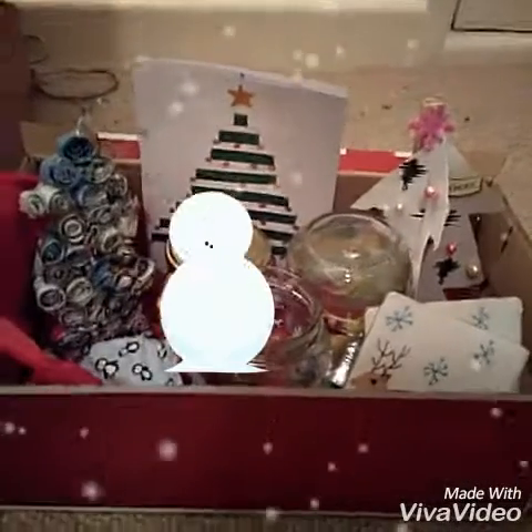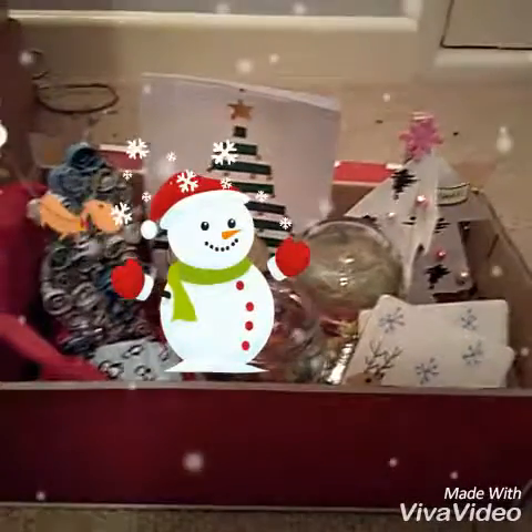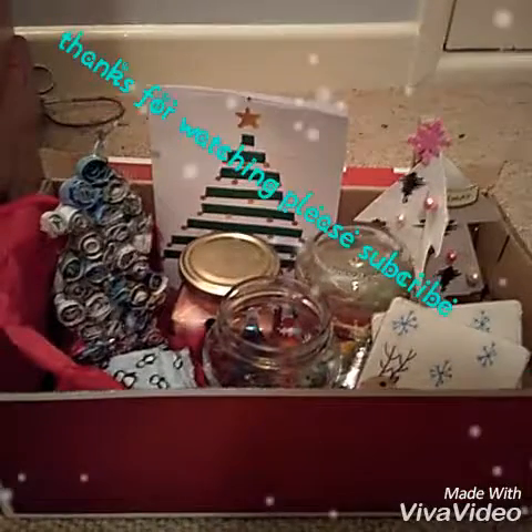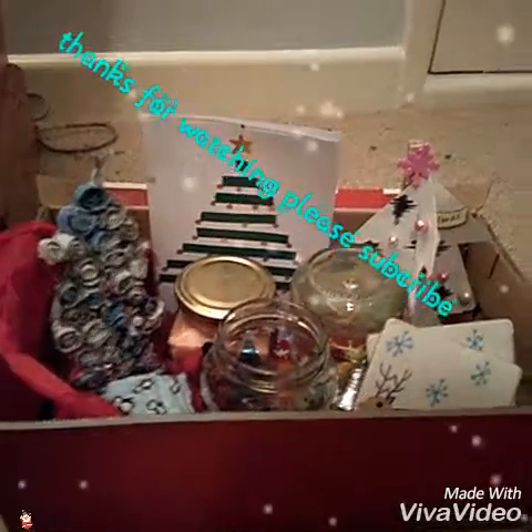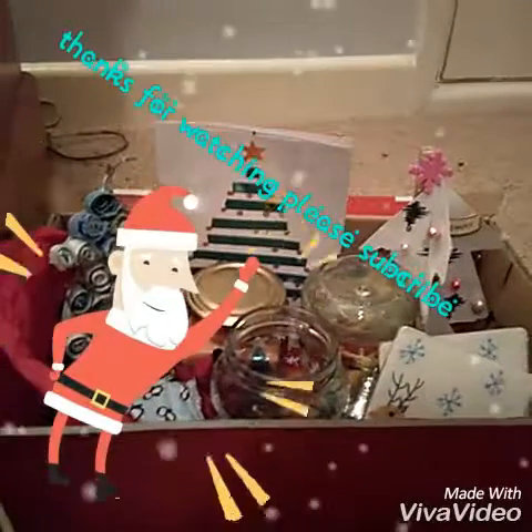Thanks for watching this video. I hope this has helped you with some really cute easy DIY Christmas gifts. Don't forget to subscribe and follow us on Instagram for any updates. If you'd like to purchase any of our products, all the details will be linked below. Thanks for watching.